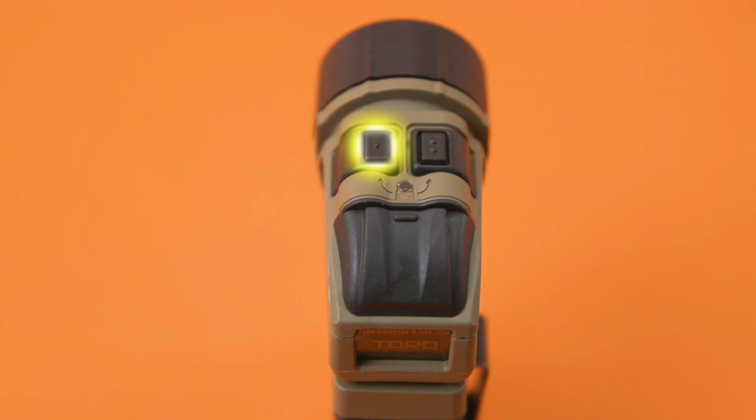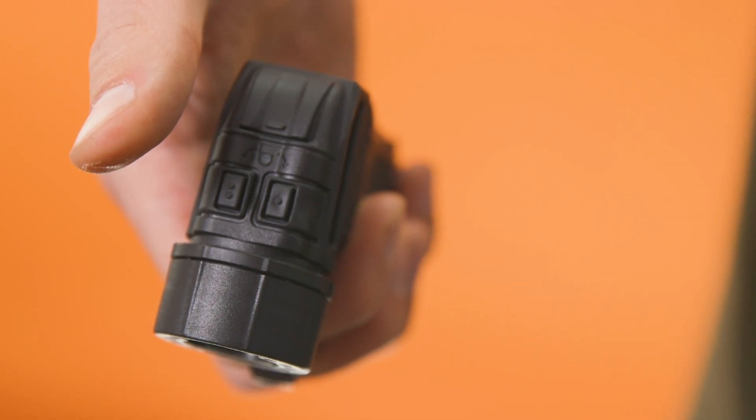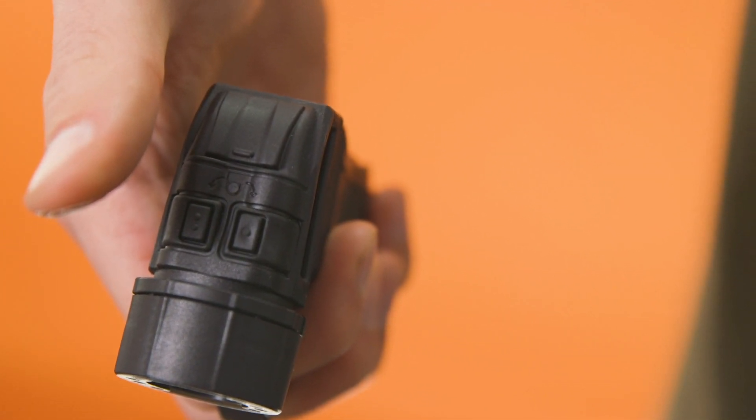While in IR Mode, pressing and holding button 1 will activate the flashing IR beacon. To exit IR Mode, press and hold buttons 1 and 2. This will take you back to lockout mode. Unlock as previously discussed.